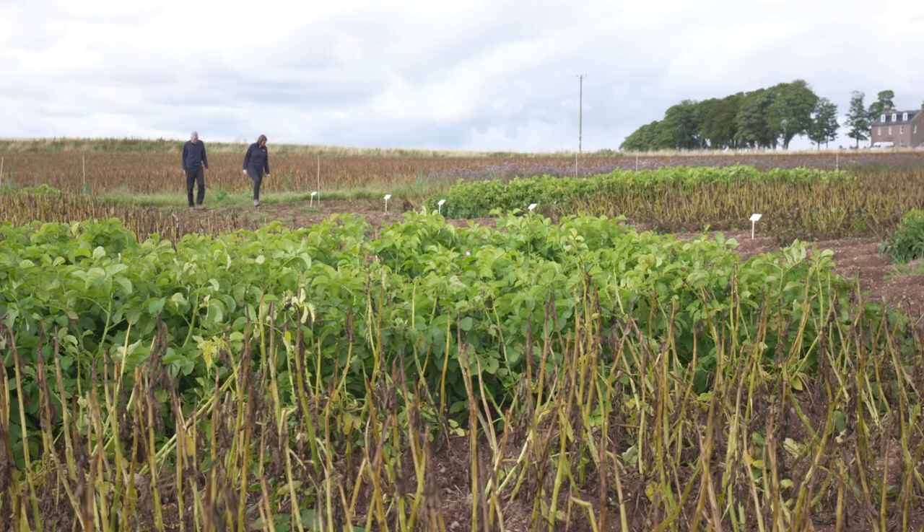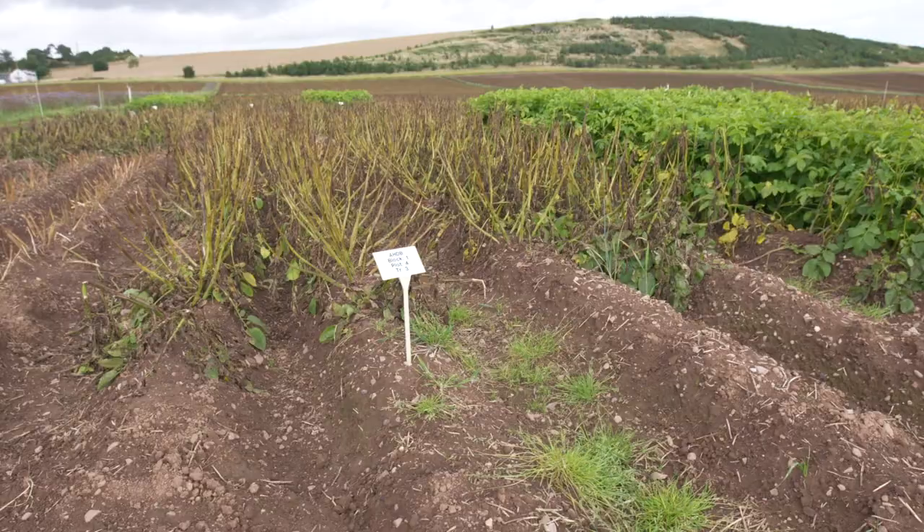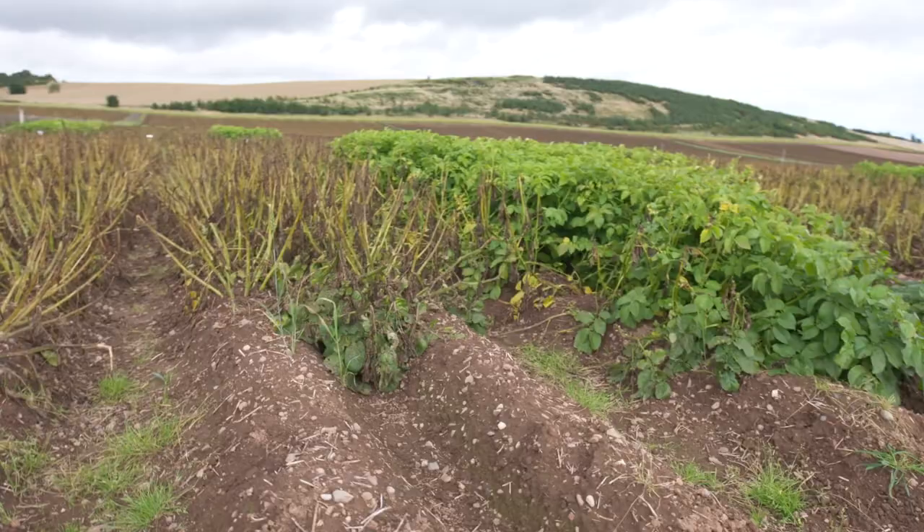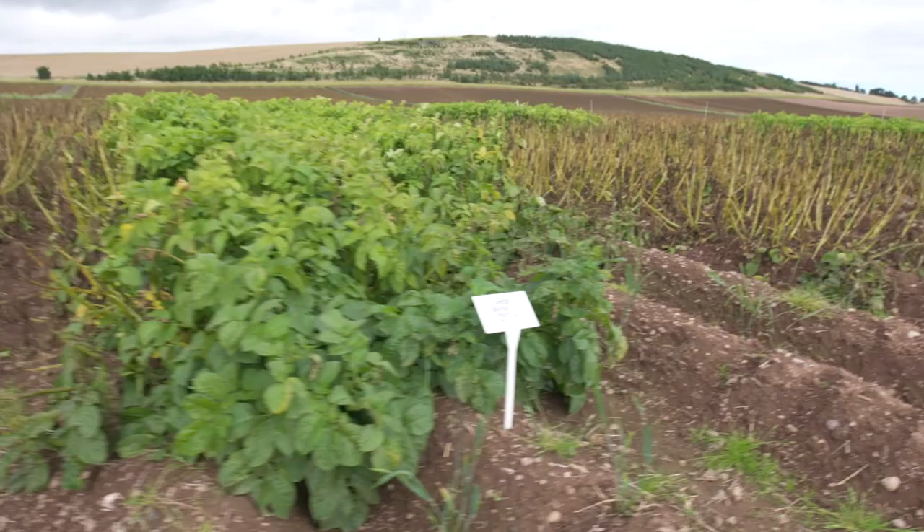These are all the AHDB replicated trials and it's all done by hand. I think these trials are really important — that we look at all the different treatments in a replicated form like this, which then gives us an idea how we move on to the field scale trials that we do ourselves.